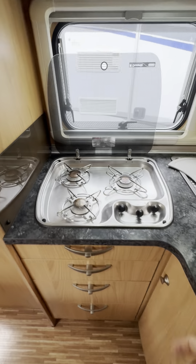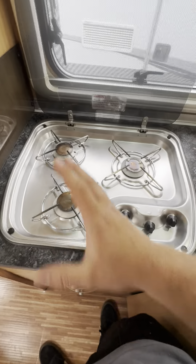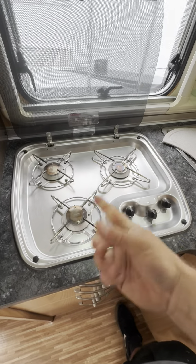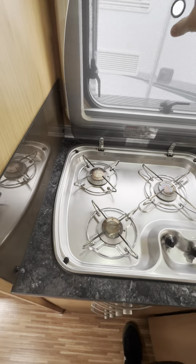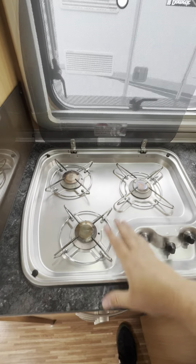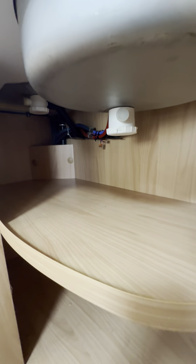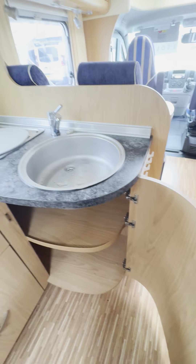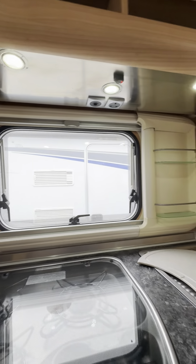The three burner hob over here on this side — there isn't any ignition for these so you will need a lighter. The long reach candle lighters are normally the best ones to use. Please allow all of these to cool right down before putting the lid down — if you put the lid down too quickly after using it, you will shatter that lid. There's loads of storage in the cupboards as well.